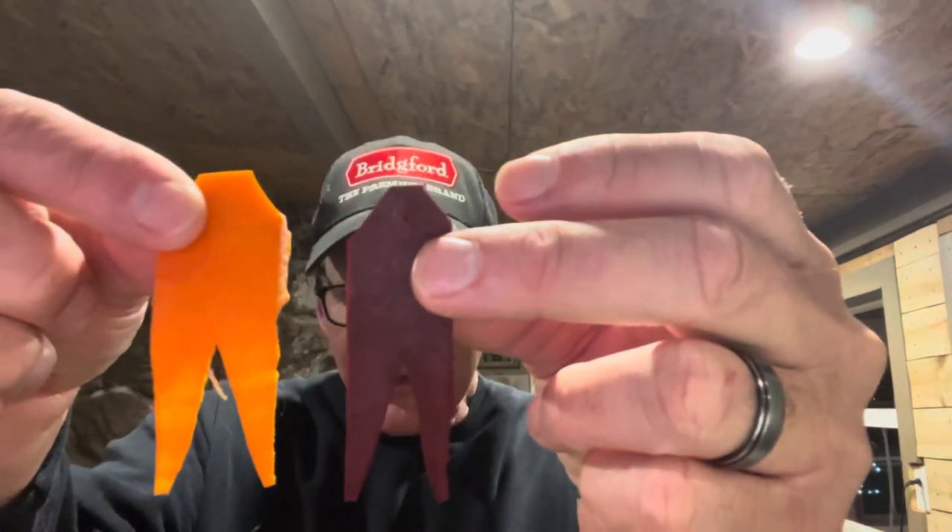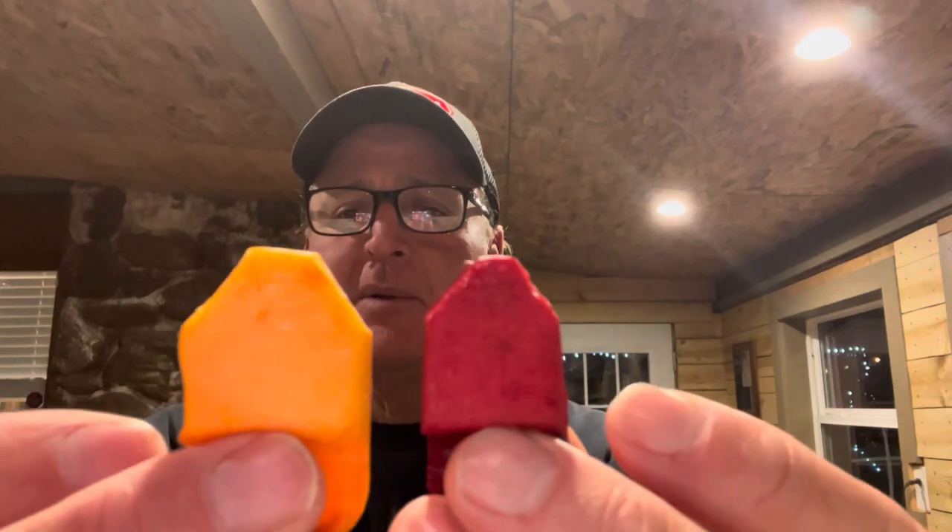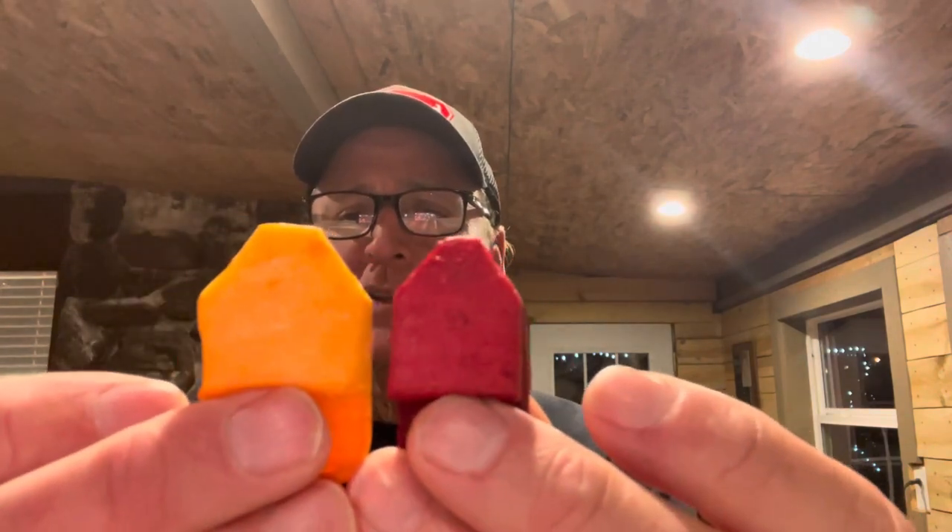Here are the two different sizes that Papa E's makes. This is the jumbo size and this is the regular size. You can see the difference — it's not much smaller, but it is a little bit smaller. You can see it a little better on the back portion of the bait there.